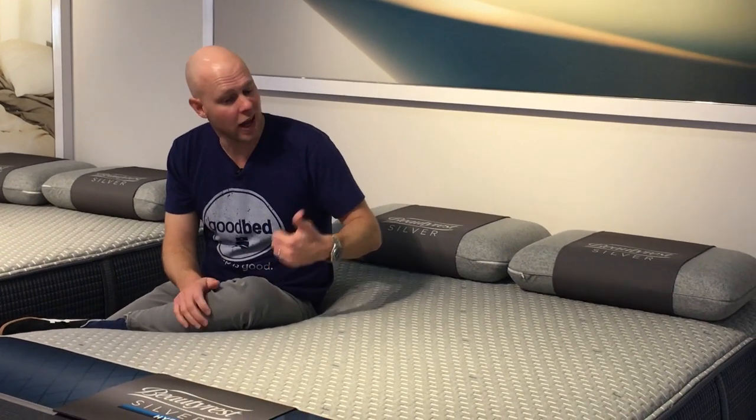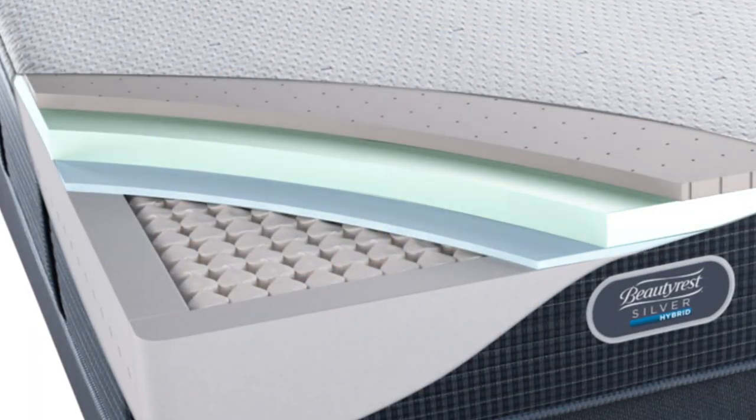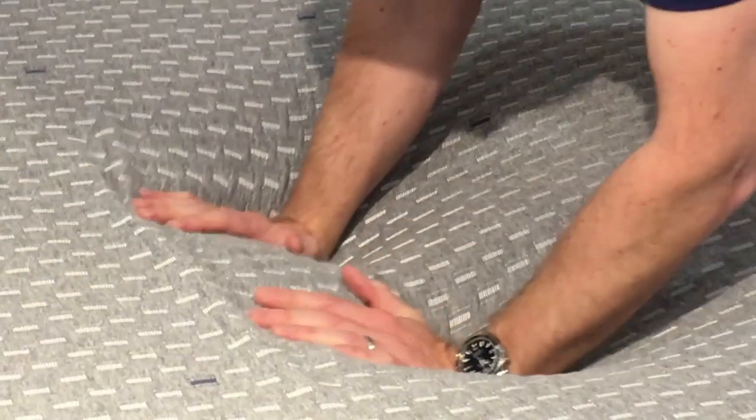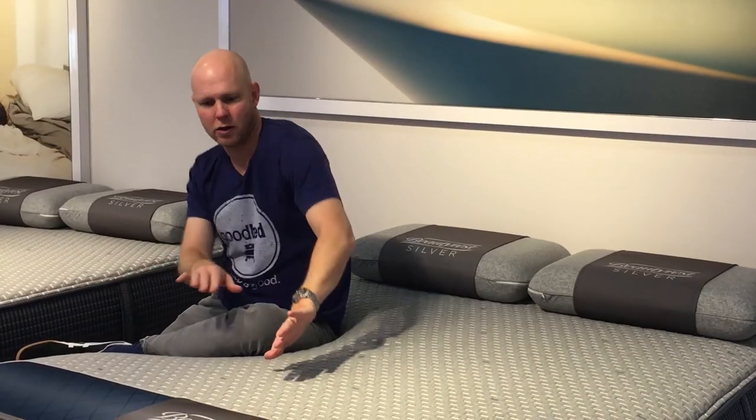For Beautyrest, they could probably use the term hybrid for a lot more of their collection than they do by that definition, but they're a little bit more specific in terms of how they use the term. Specifically, when you see a Beautyrest called hybrid, it's going to be something that doesn't have a quilted cover — you're going to have a stretch cover on it. It's going to have at least a bare minimum of a few inches of premium memory foam type materials on top, so you're definitely going to get that memory feel. The stretch cover is going to allow you to really feel that memory foam more than you would with quilting, and allow the memory foam to really conform to you because the cover is just going to allow it to follow your curves perfectly without any quilting getting in the way.